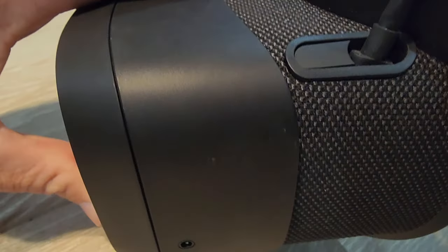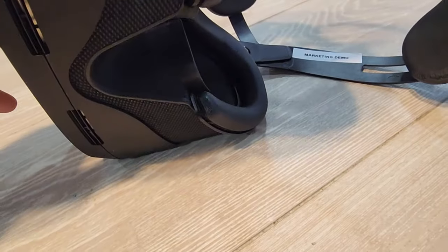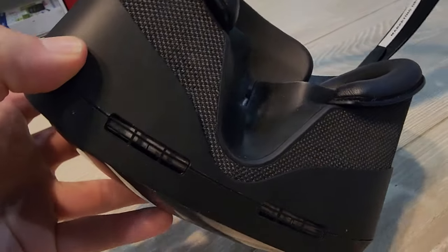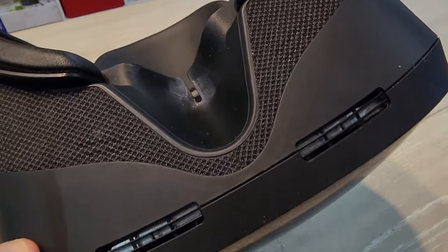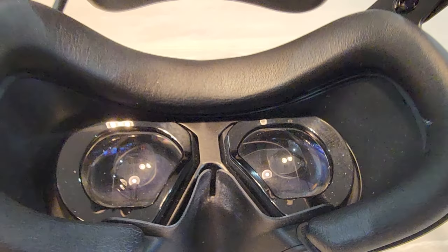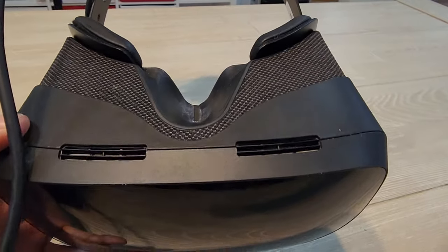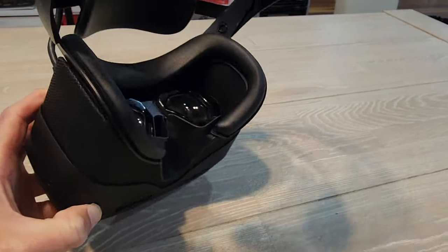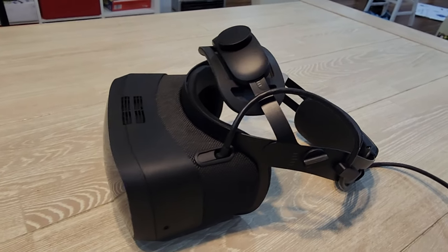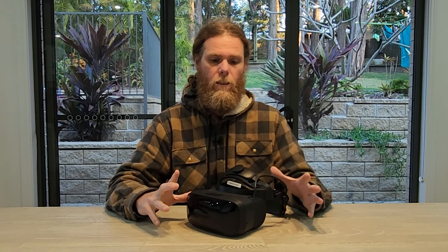The 90Hz refresh rate isn't awfully impressive — there are better options out there. The 150-degree field of view is okay, solid. You get 150 nits of max brightness, 99% sRGB, and 95% DCI-P3 color gamut. The 200Hz eye tracking is really great and works really well, giving you foveated rendering. It connects via DisplayPort and USB 3, and it weighs about 717 grams with the head strap. There's no Wi-Fi or Bluetooth support — especially the latter I think is a bit of a swing and a miss, because you'd really love to be able to pair some high-quality Bluetooth headphones to this.